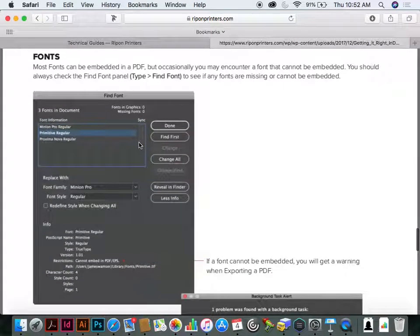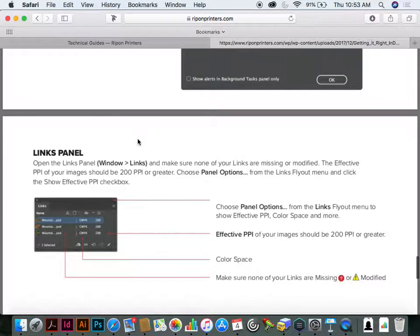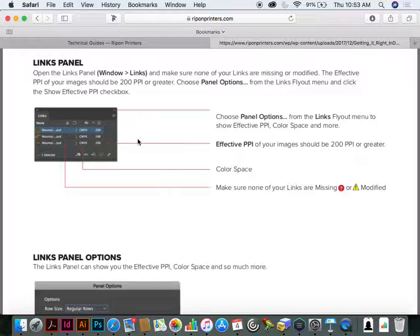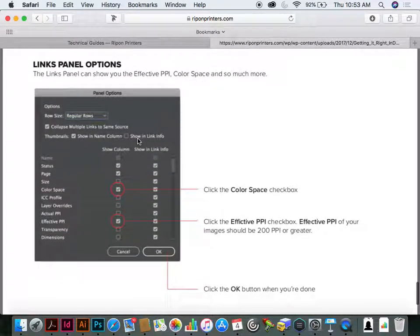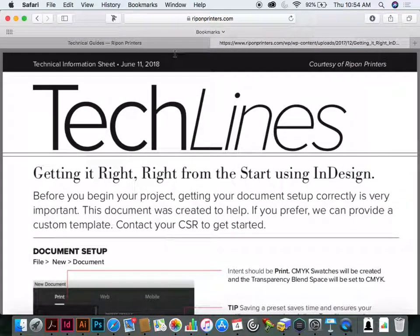There are a lot of little tips we've learned over the years. Fonts — are they missing, can they not be embedded? In the links panel, we get people that are missing links and they send us their files. Yes, we can output them, but you're not going to like it because it's going to be low res — basically 72 DPI. Make sure all your links are not only updated but none are modified or missing. If they're modified and you click Update, sometimes things move. The links panel has options to see resolution and color space. We have a variety of tech lines on our website covering how to make a PDF and how to make sure your document is set up correctly.